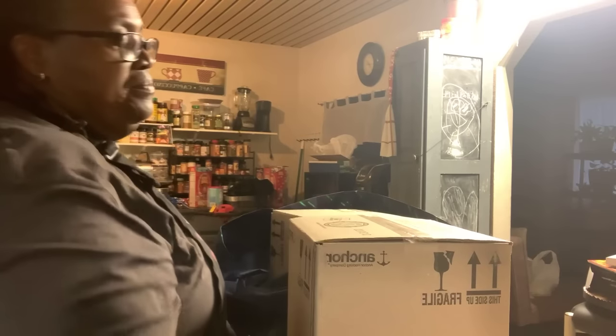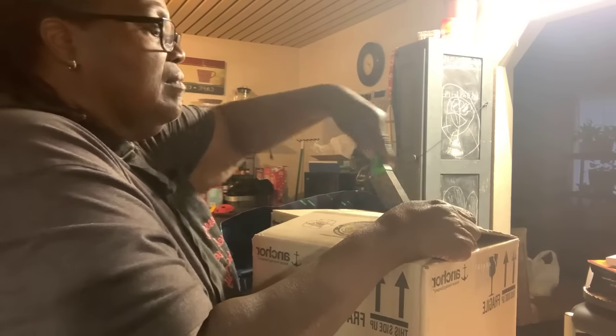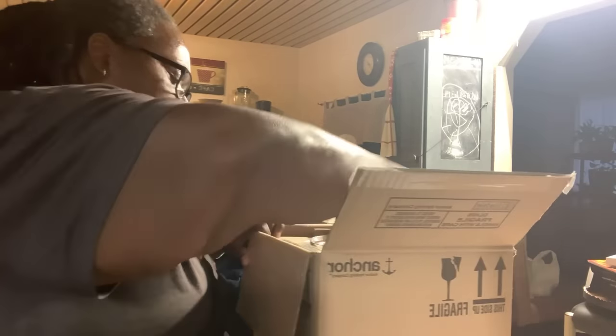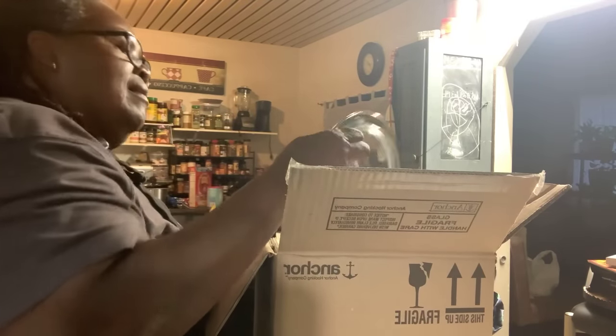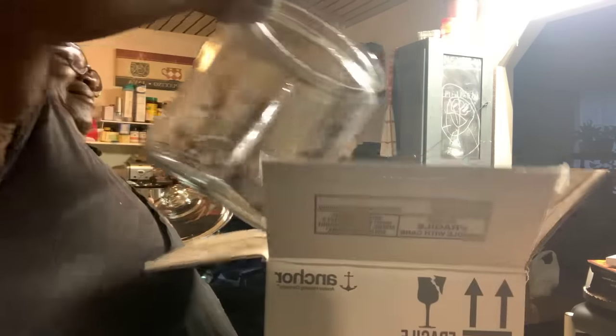There you go. Let's see what this is here — it's two boxes. Oh, it's a cookie jar! It is a cookie jar! Oh yes, look at that — a big one! It's cute too. Thank you, that's nice. I got to keep my grandkids away from it.